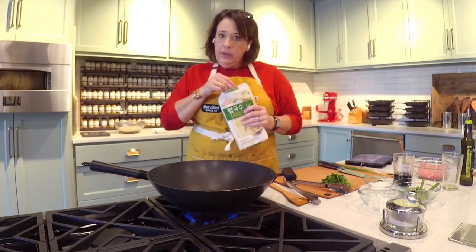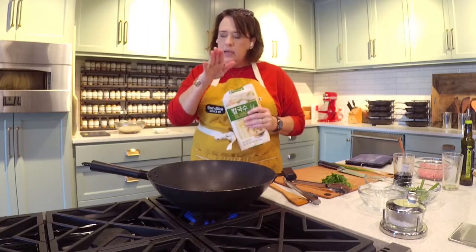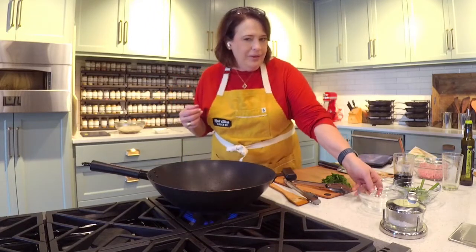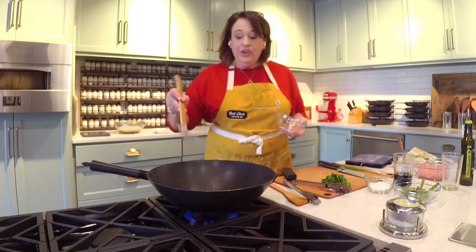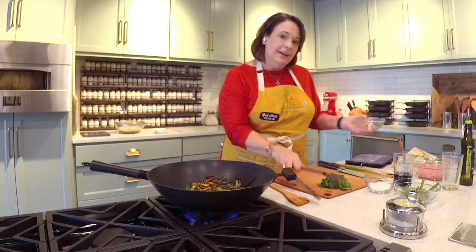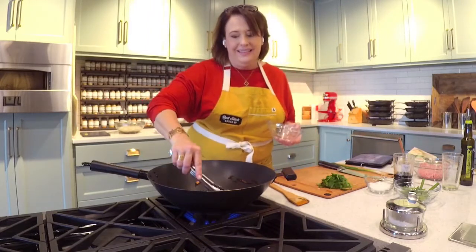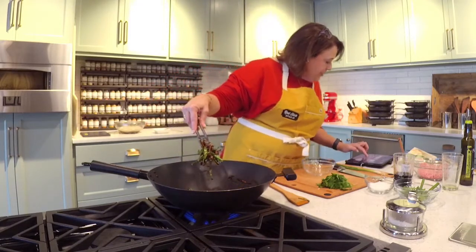This is a slim wheat noodle — it is flat, kind of like a lo mein, but lo mein isn't the best choice because it's a little too big. This is about the size of a spaghetti, so I'm thinking you could get away with using spaghetti if that's what you have. That's a really big package and you only need 10 ounces, so you want to weigh those. I've cooked 10 ounces of these noodles in very salty water and they are al dente — not quite completely tender. They're gorgeous.